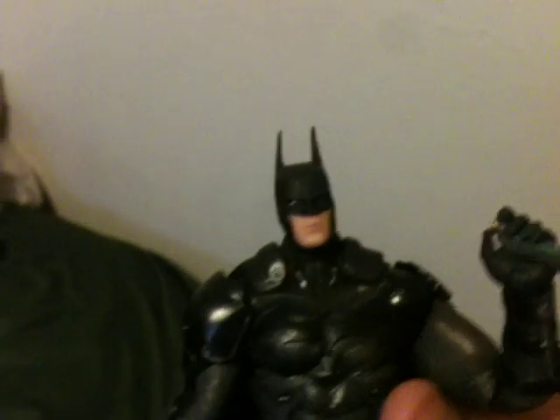Alright guys, that's it. I just wanted to say that real quick. Alright, stay nerdy, my fellow nerds. Peace.